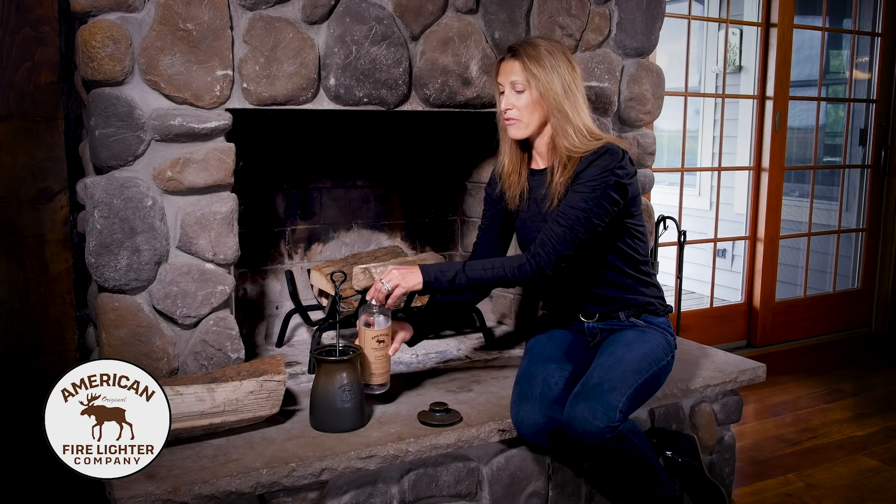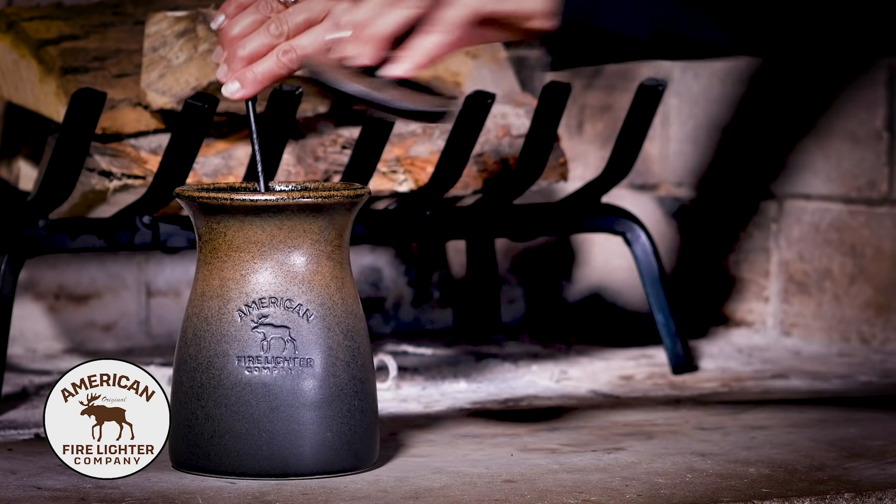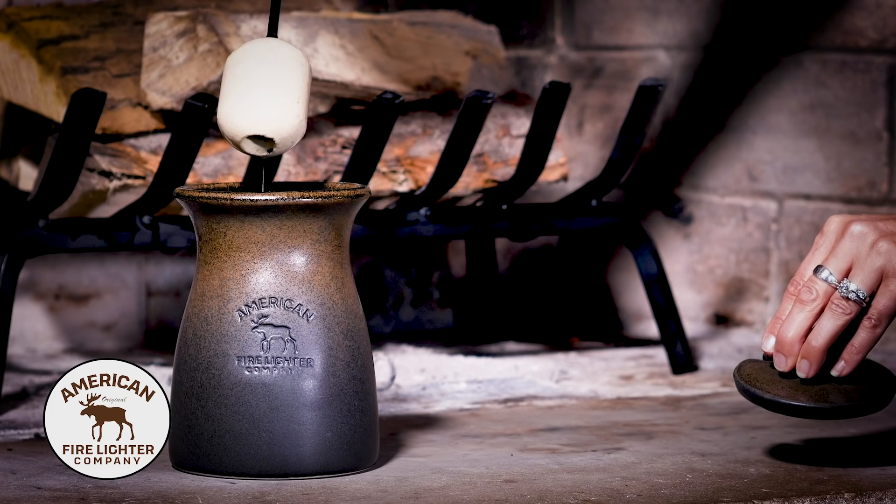From there, you're going to let this soak for about 10 to 15 minutes before your first use. When you're ready to use your fire lighter, remove the stone from the jar and roll it in dry fireplace ash.